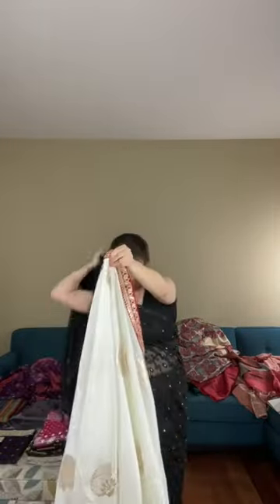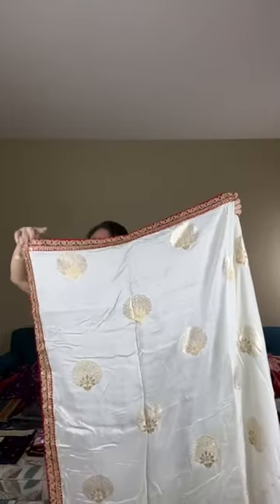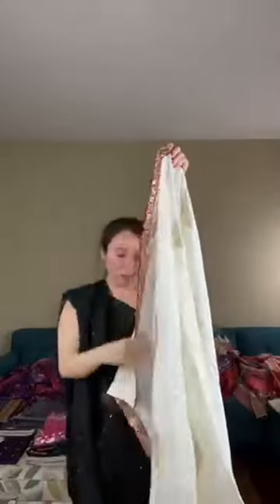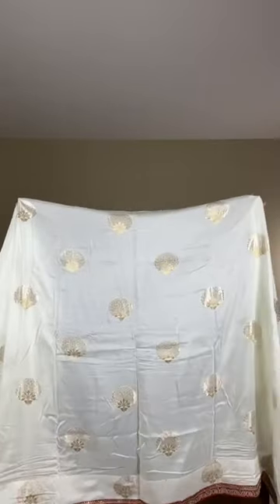Let me give you a good look of the saree. This is the pallu — there is no separate pallu, the border runs across the saree. The design is all over the body — this is not print, it's woven on the saree. This beautiful party wear designer Dola silk Banarasi is priced at $139.